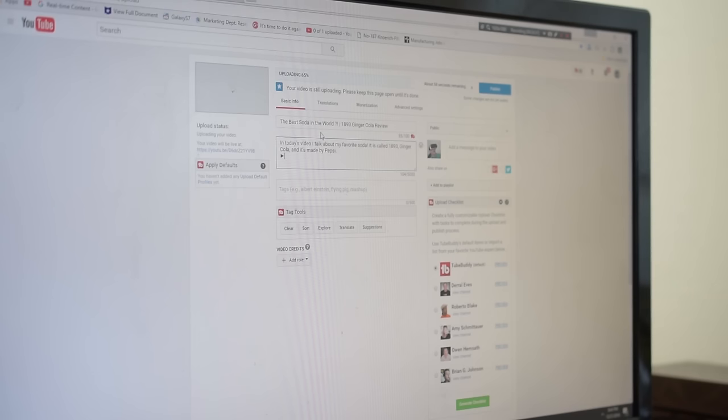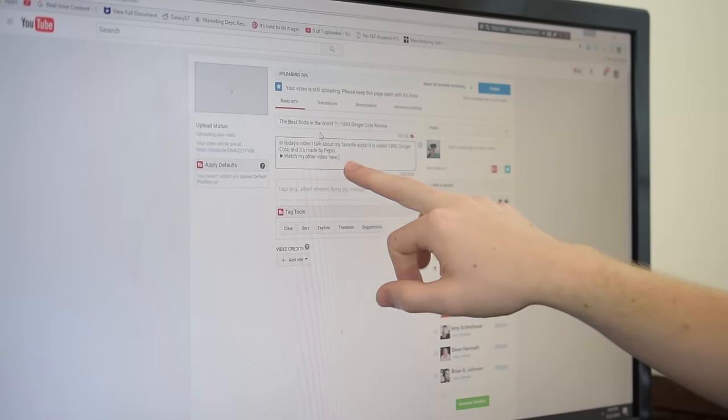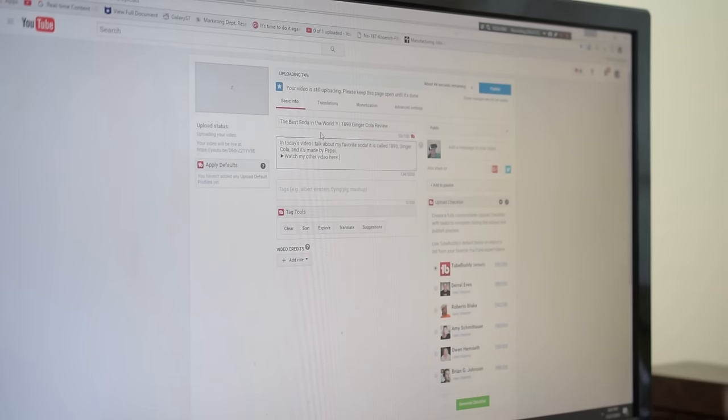For the description, say something like 'In today's video I talk about my favorite soda. It is called 1893 Ginger Cola and it's made by Pepsi.' Now Pepsi is in the description so people searching for that will find it. You could also add something like 'Watch my other video here' with a link to a related video — because related videos will populate next to it and your videos will feed off each other.